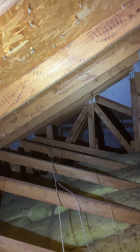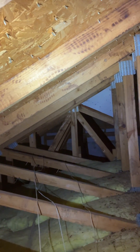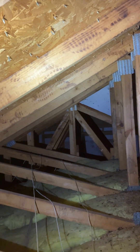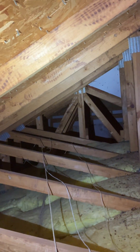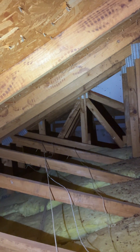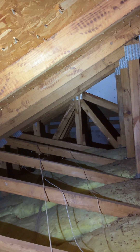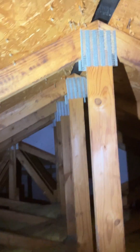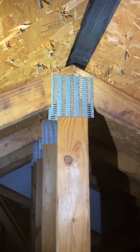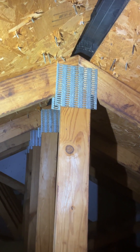Howdy homeowners, I'm in the attic of this home built in 1990. It is a truss framed roof and I'm not going to dive into the engineered qualities of a truss framed roof. I'm just going to talk in this case about loose and missing gusset plates — the gusset plates are these metal plates. They have a lot of teeth on the back side of them and they stab into the wood holding the components together.